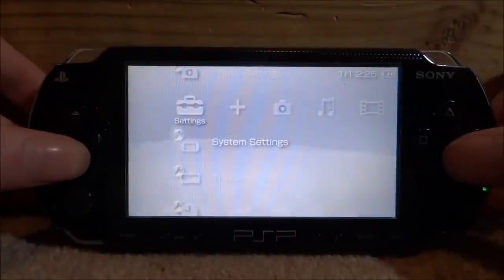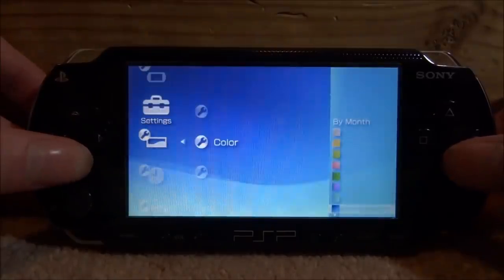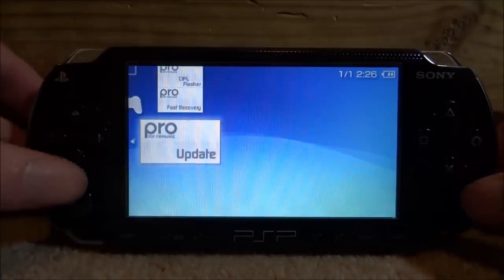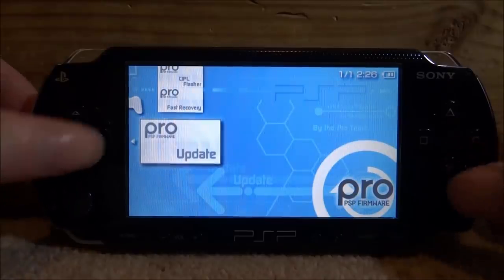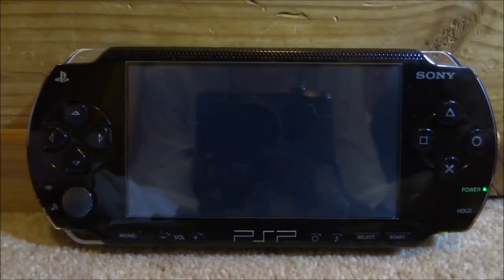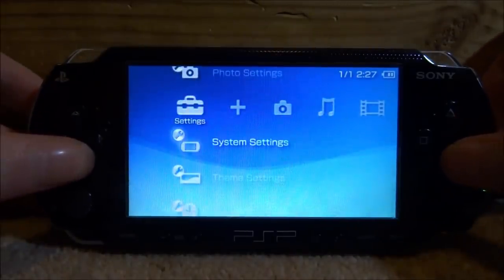Here we are — scroll over to system settings, go to system information, and there you go: version 6.61. The PSP is now on the latest firmware. Now scroll up, go to the memory stick, and we can install the PRO custom firmware. I'd recommend the basic version, as not all PSPs can support the full permanent version. Press X on the update part to install it. Press X to launch the custom firmware installer, then X to restart. Your PSP is now updated to 6.61 with the latest basic custom firmware. If you want to install the Infinity custom firmware, I have a full tutorial on my channel.